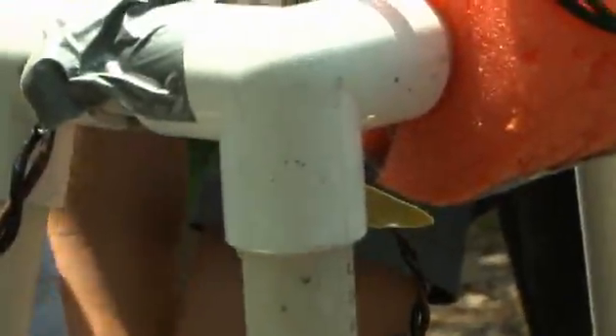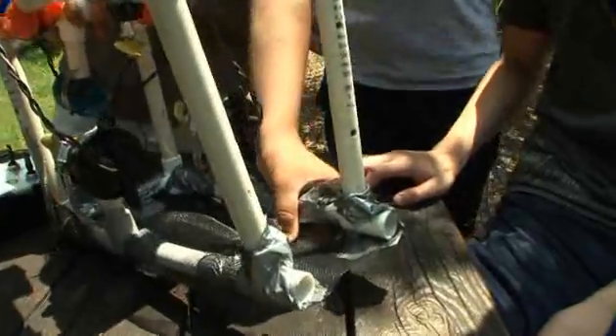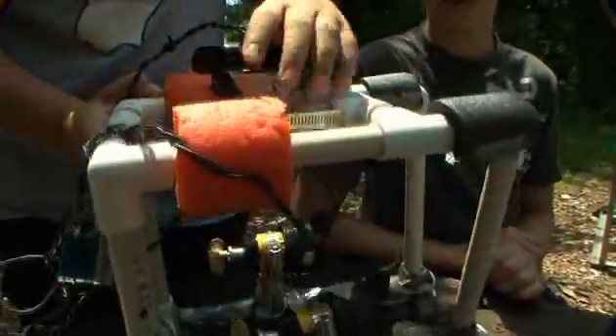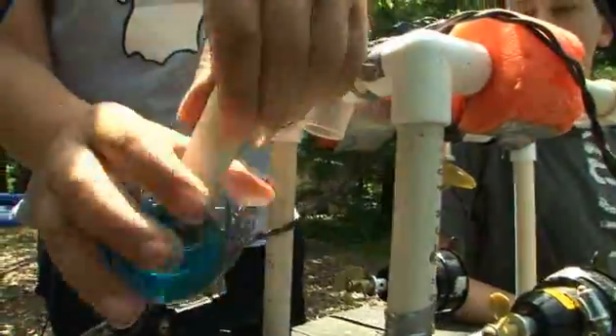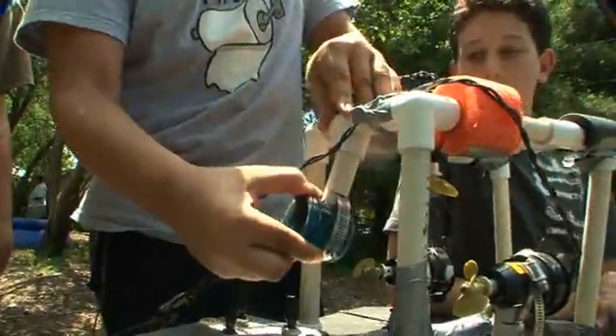This is the PVC — it's what we use to build this. These are the joints. These are the flotation devices that we use. Tape is really vital for this because it's important and it holds your joints together. The thrusters, which are these three, are actually bilge pumps without the housings. The camera, which is very important, is this right here. We put it at whatever angle we need to see to be able to do these tests.